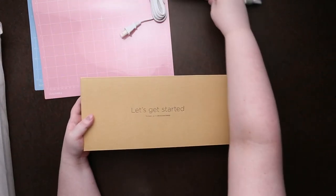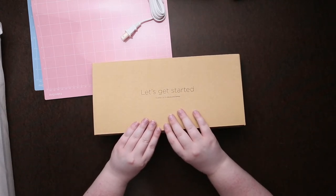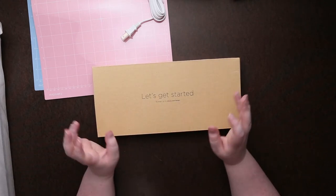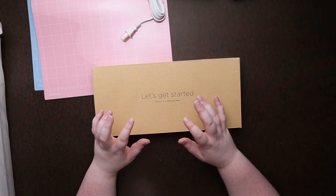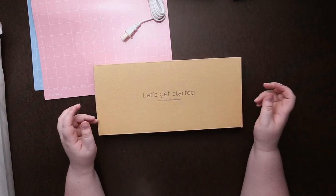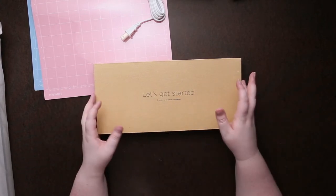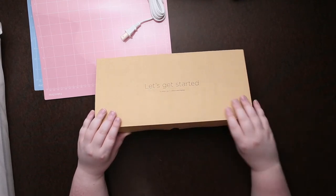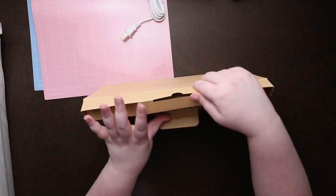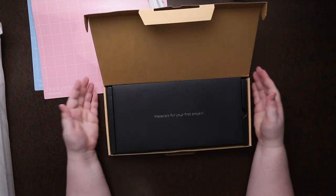One thing I noticed when watching YouTube videos is that the Cricut software is just on the web, whereas the Silhouette software is actual software you download onto your computer — you don't really need internet access to use it at all, unless you want to download fonts or designs. That's one big difference I noticed with this, unless there's an upgrade version you can buy for the Cricut.